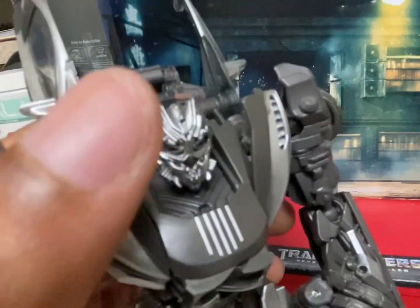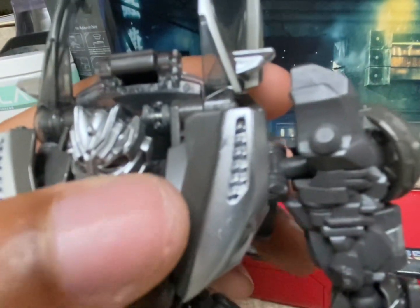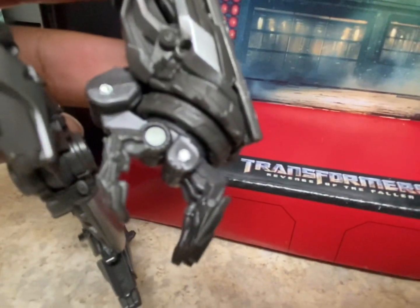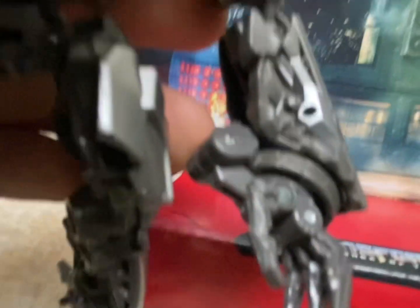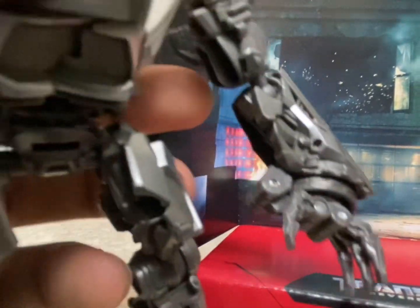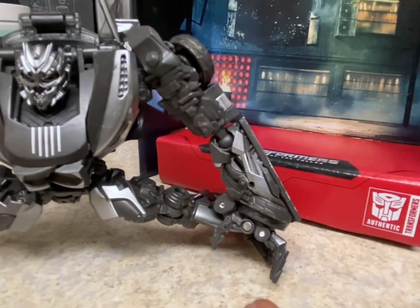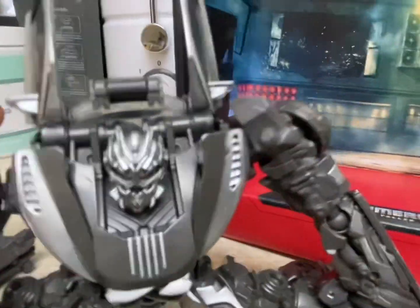For articulation, his head can rotate up and down and side to side. His arms can move in and out, forward and backwards. He has a bend at the elbow, and there is no wrist articulation, but the fingers can move in and out so you can open the hand more — that's because the accessory slots in there. His legs can go in and out, he can do the splits, he has a bend at the knee, and he has rotation at the foot.